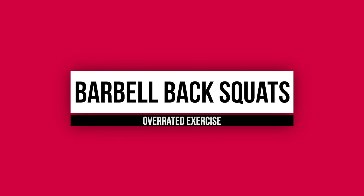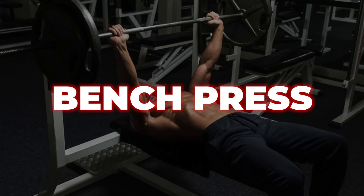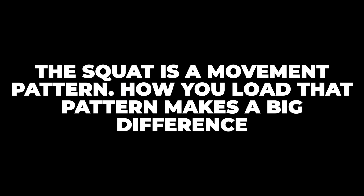First on the overrated list: barbell back squats. It's a popular lift — one of the big three that people think they have to do. Some reason barbell back squats are the end-all-be-all for leg development. Yes, it's a great leg developer, but you're going to get more glute activation, and not a lot of people can actually do back squats properly. There are other movements that are better overall for building your quads.